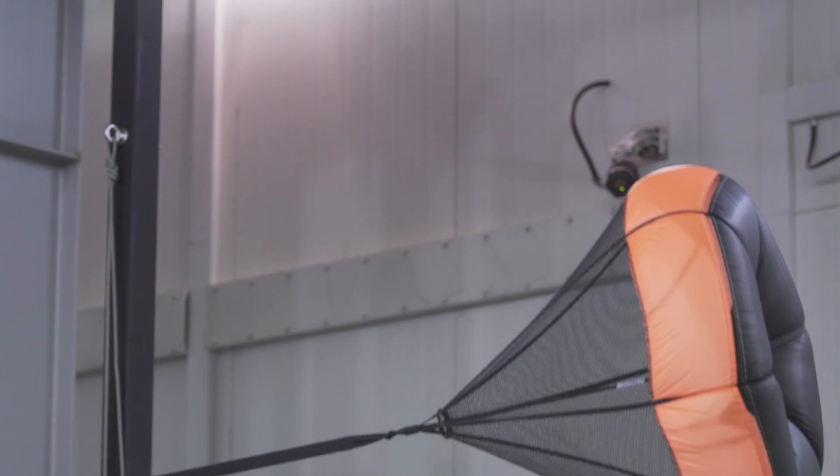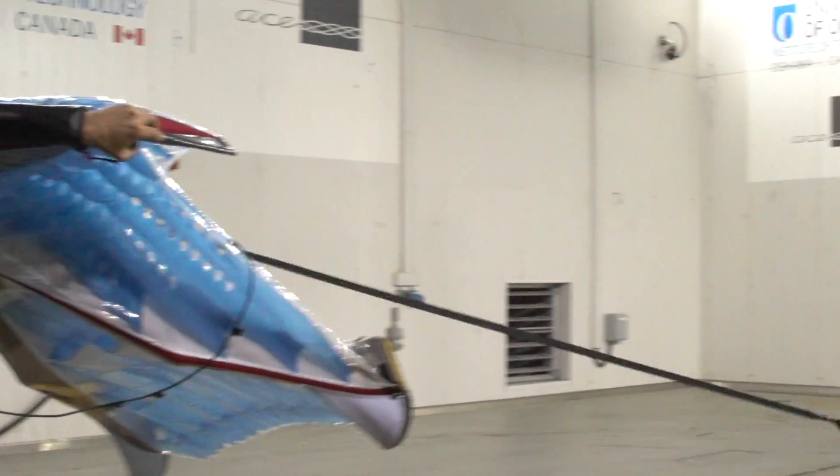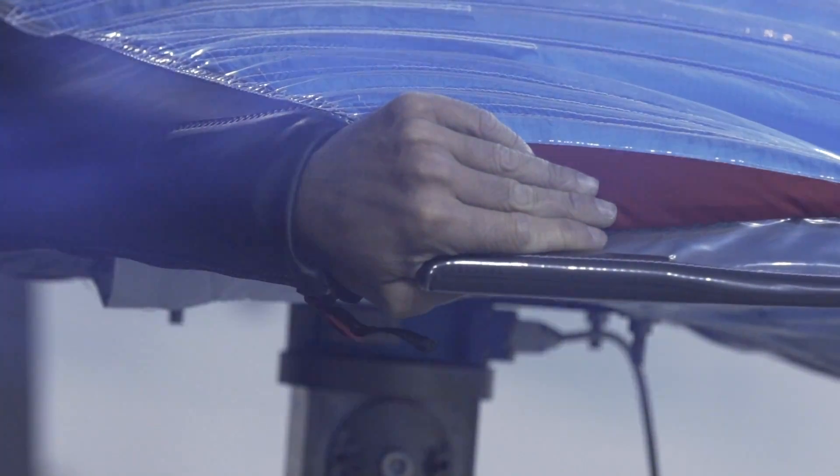One of the most useful things that we've found here at ACE is that we can do repeated pilot chute inflations again and again and again. For us, I think what was most interesting was being able to get a better picture of wake turbulence and how that affects pilot chutes.